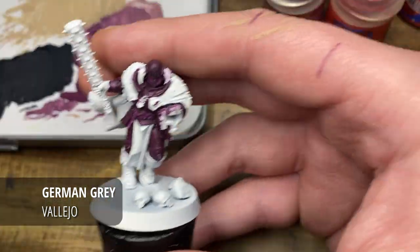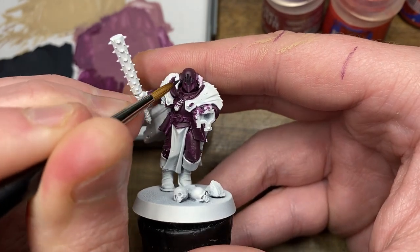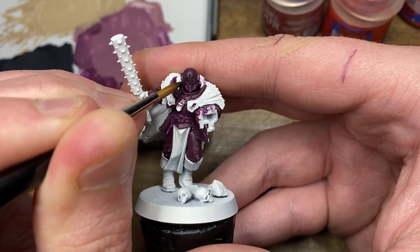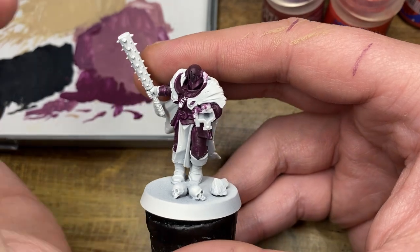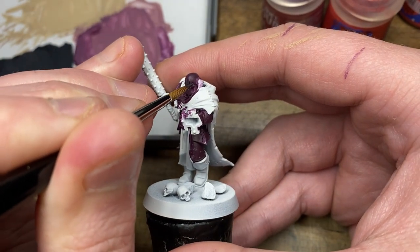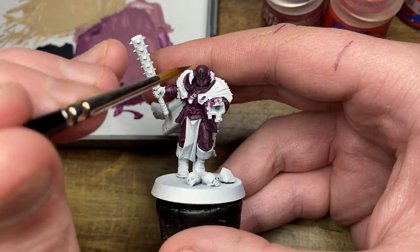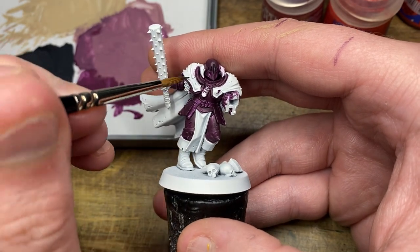With the Barrack Gnar Burgundy now dry, I'm going to move on to German Grey to begin shading the recesses. After doing a little bit of colour research I found that charcoal grey looks quite nice with burgundy, especially once we get to the highlight stages.